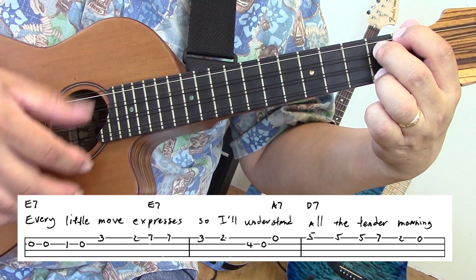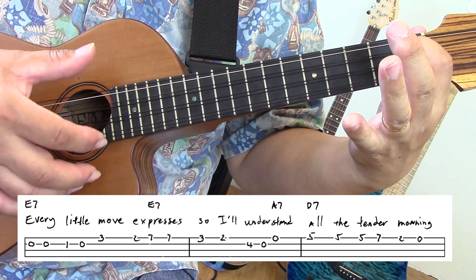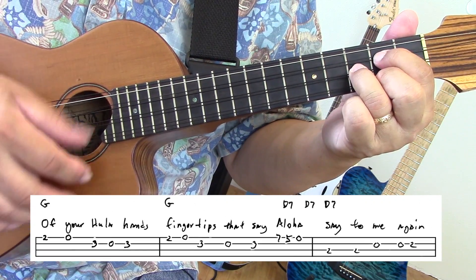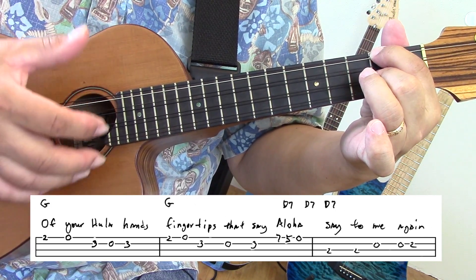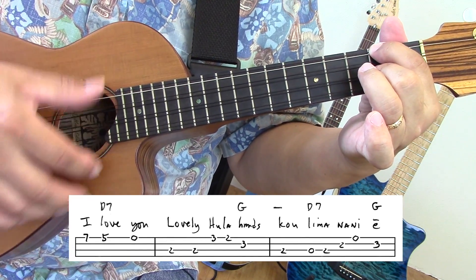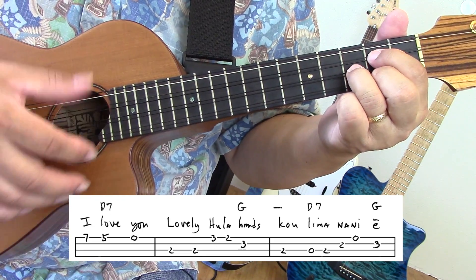I can feel the soft caresses of your lovely hands, your lovely Hula Hands. Every little move expresses, so I understand all the tender meaning of your Hula Hands. Fingertips that say Aloha. Say to me again, I love you. Lovely Hula Hands, cooling down the air.